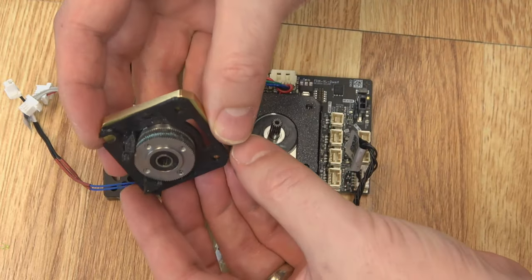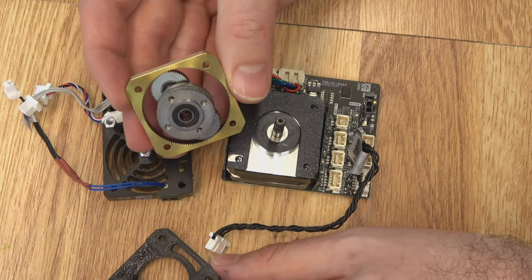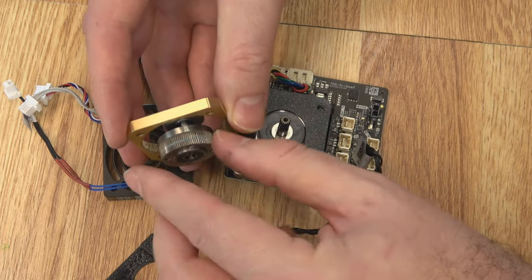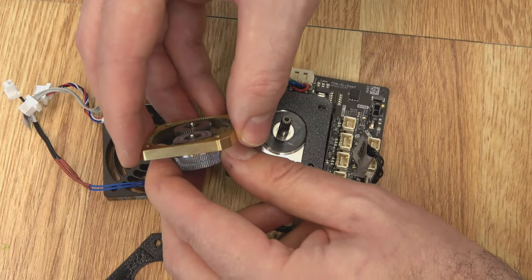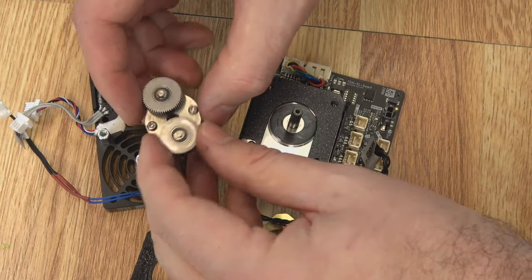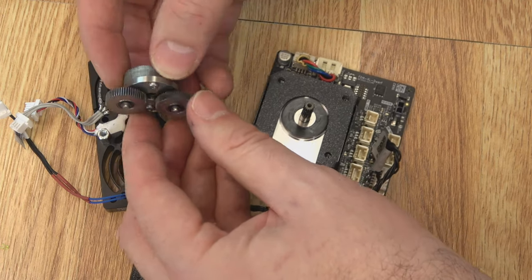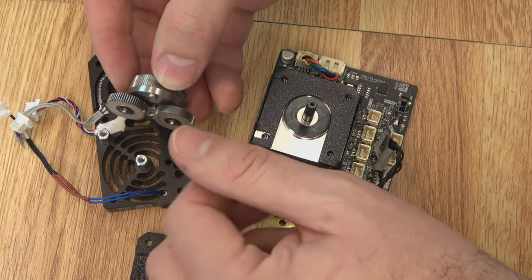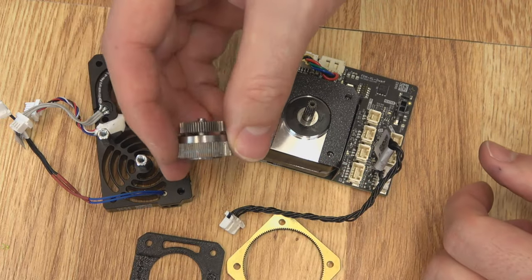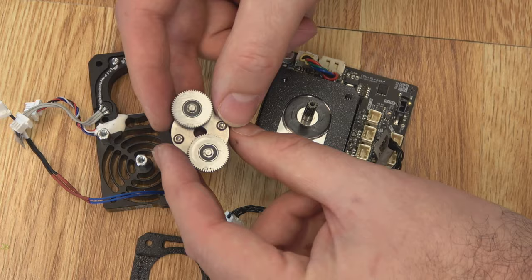With our extruder gear housing, there's a printed plate on the back — make sure that's in the correct orientation. Here's the planetary gear setup; you can see there's some filament ground in there — this is the portion that actually grips the filament. You can lift it out of the ring. This whole thing is assembled with shafts and snap rings. If you don't have a problem with one of these gears and everything's turning freely, just leave it as is. There's a 3D printed alignment part you can print from the Prusa site that helps you put all this back together and keep it lined up.